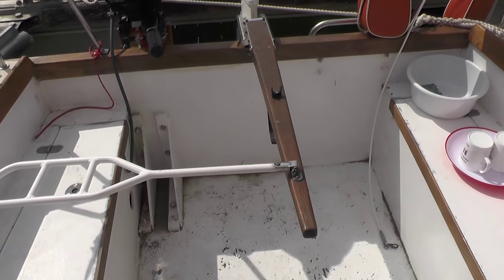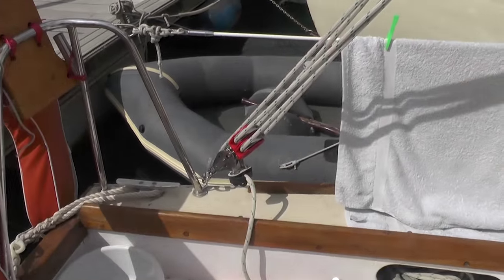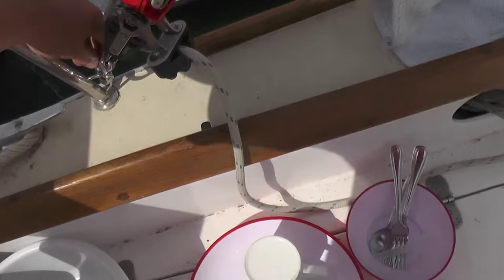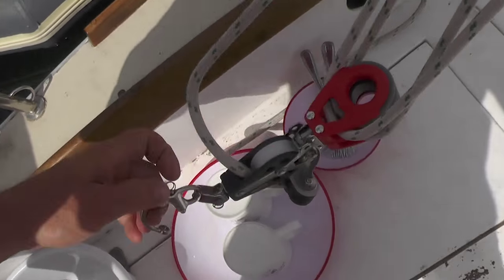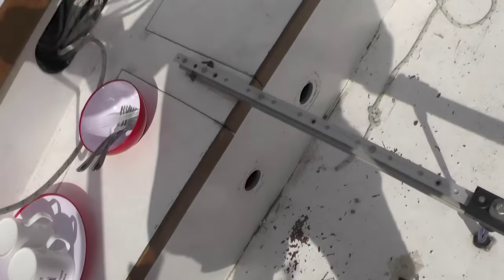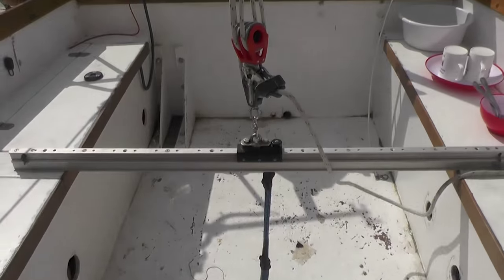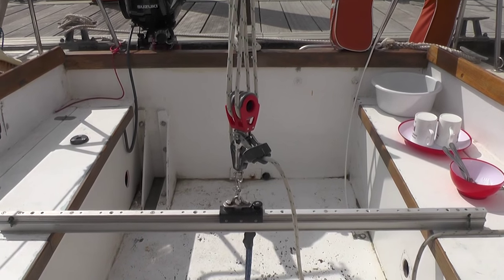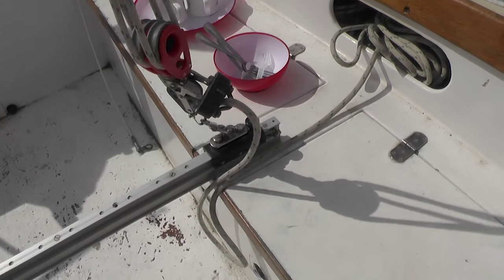We like to move the mainsheet over to one side when at rest, but it is easy to move as each end is fitted with a snap shackle. Our Red Fox is fitted with a traveller running across between lockers. This is not standard and whilst it might get in the way slightly when at rest, it does help the sailing ability of the boat when underway.